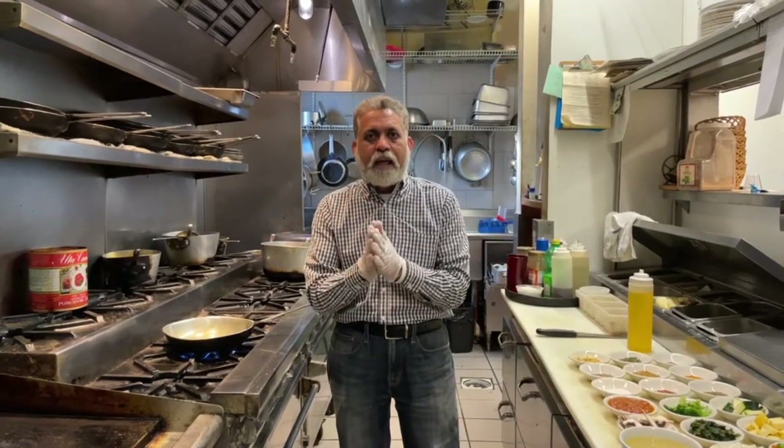Today we are making fusion vegetable jalfrezi. Let me take you through the dish.